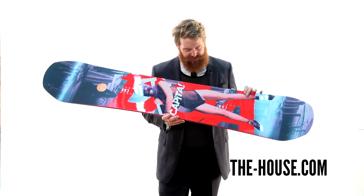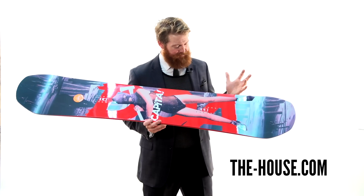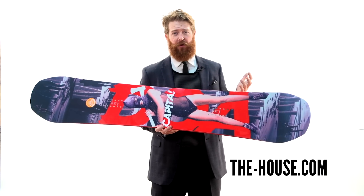Not only is the graphic pretty wild and pretty awesome, the board rides great and that's the most important part.